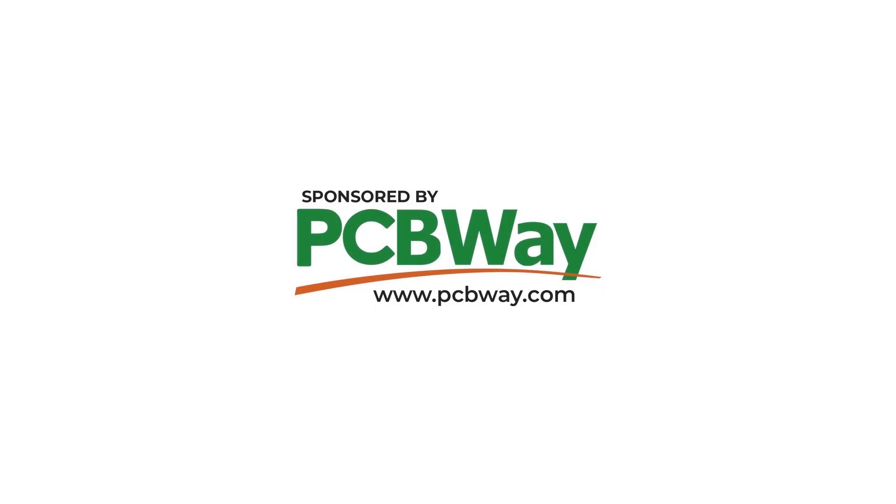Many thanks to PCBWave for sponsoring this video. Good day everyone and welcome back to DX Explorer for another video.